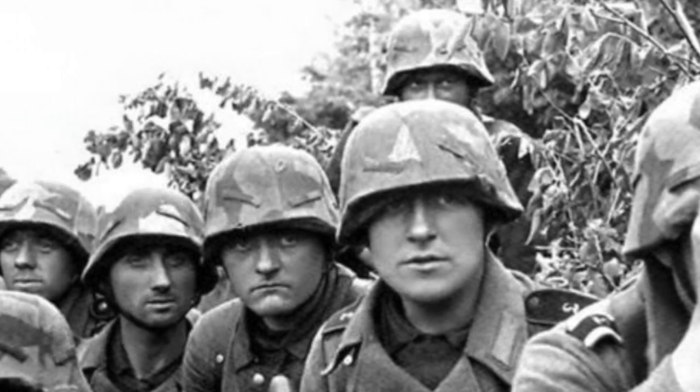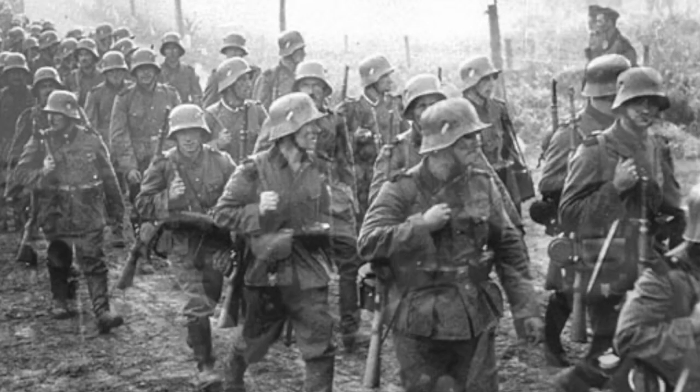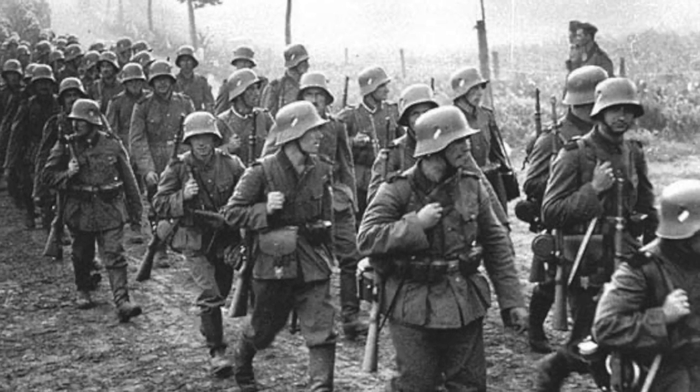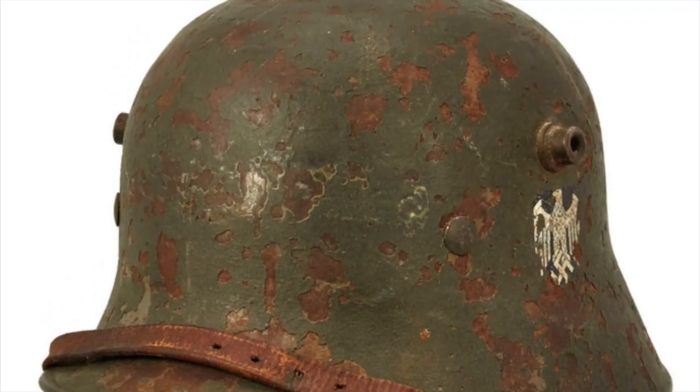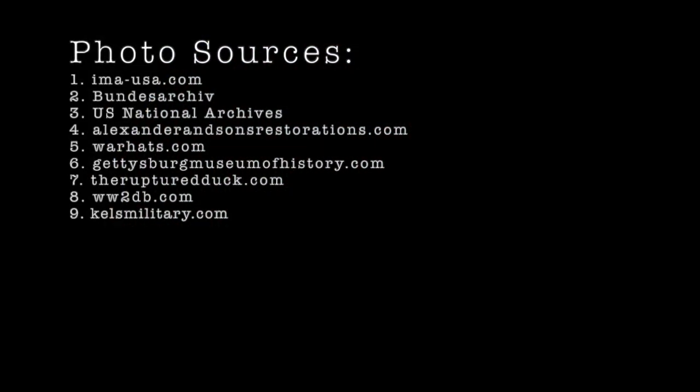This is just a brief overview on how to identify the different World War II German helmet models, and for the sake of the video's length, we have left out World War I transitional helmets from the script. As always, thanks for watching — please like and subscribe to help grow the channel, and I'll see y'all in the next video.